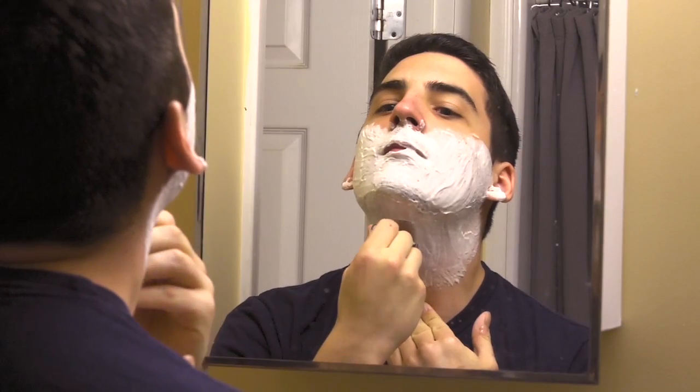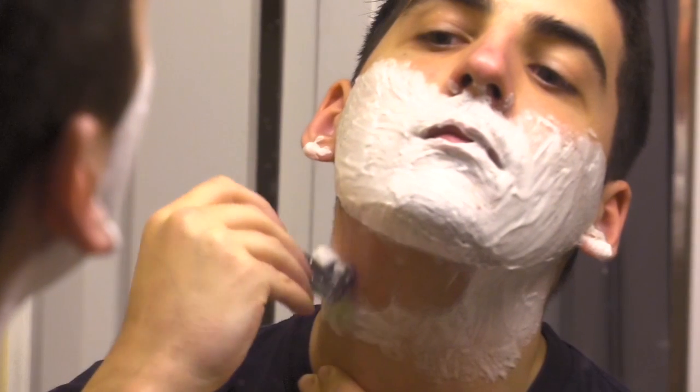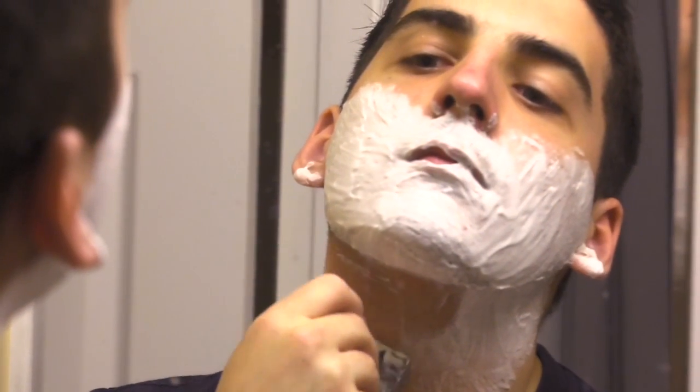I use the kit about three times a week when I shave. I shave in the morning after getting out of the shower because it's nice to have your face feel warm and have everything a little bit looser in your pores when you shave.